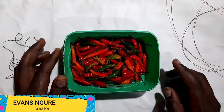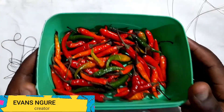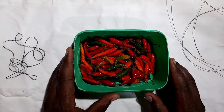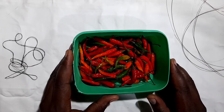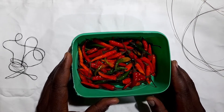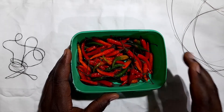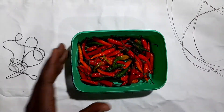Hi guys, welcome back again to my channel. I bought myself some chilies and I want to show you how you can dry them naturally — without the oven, just as natural as it can be.